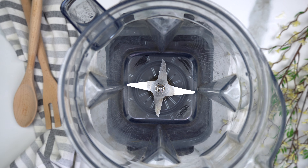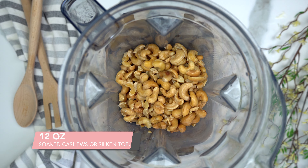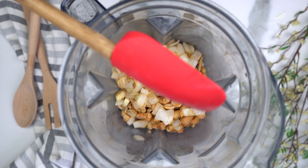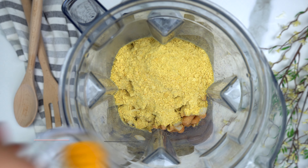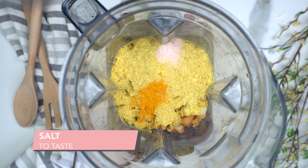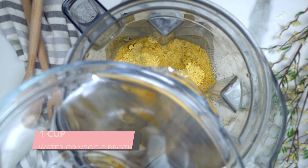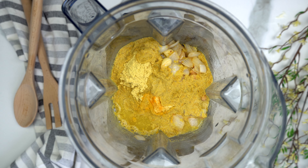In a high-speed blender like a Vitamix, add your 12 ounces of either soaked cashews or silken tofu. Add in your sautéed onions and garlic, then half a cup of nutritional yeast, one-fourth teaspoon of turmeric, salt to taste, juice of one lemon, and one cup of water. Blend until everything is nice and smooth.